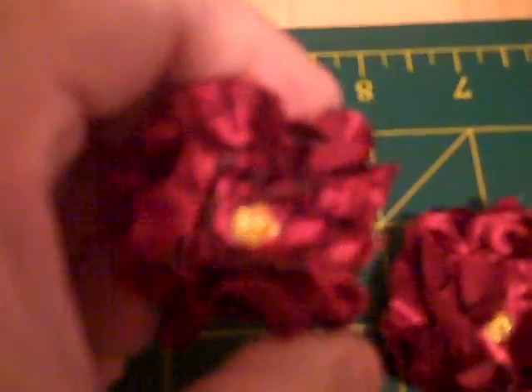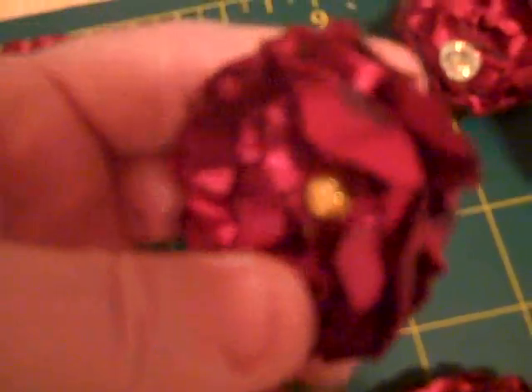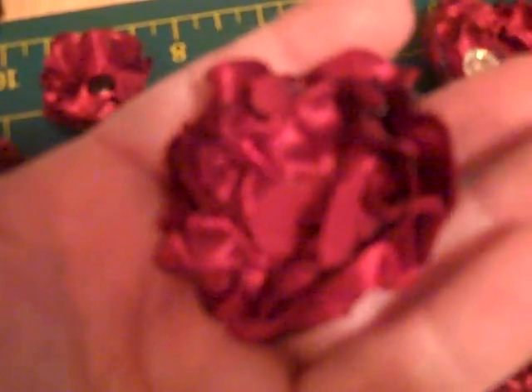I'll show you a couple other ones. This is a smaller one, like a tiny one. And I love how it gets some of the edges burnt — I think that gives it more character. And that's a little one. Here's a really, really little one — a little miniature. Check out the petals on this. I think they're just awesome. They look like real petals.